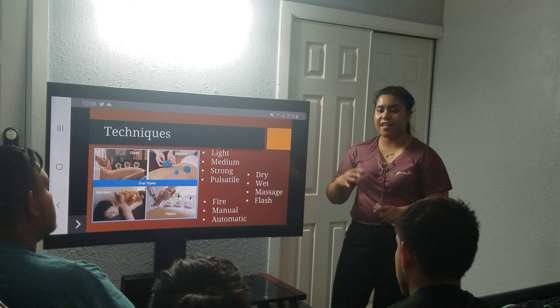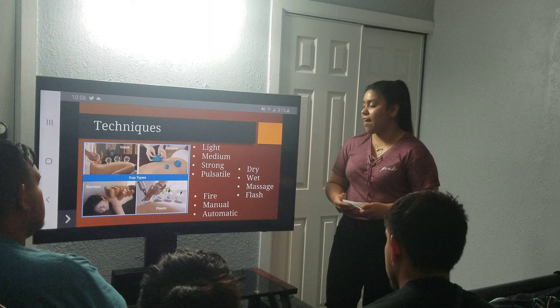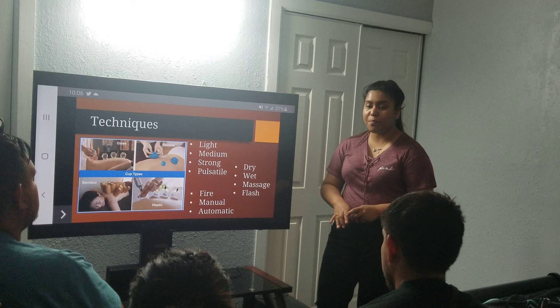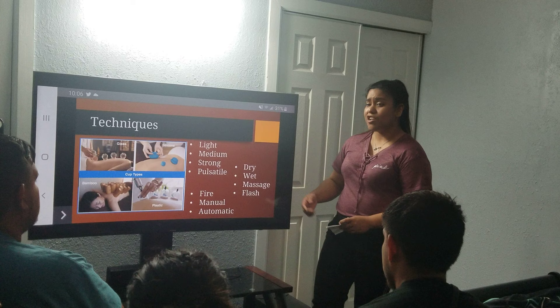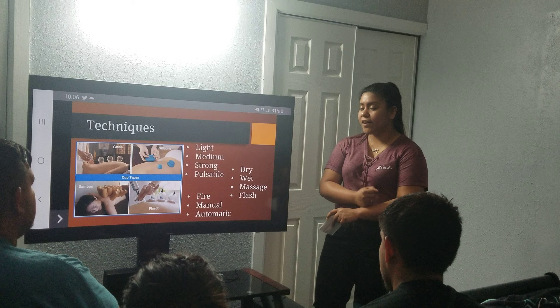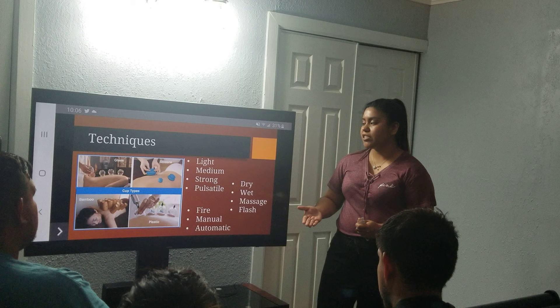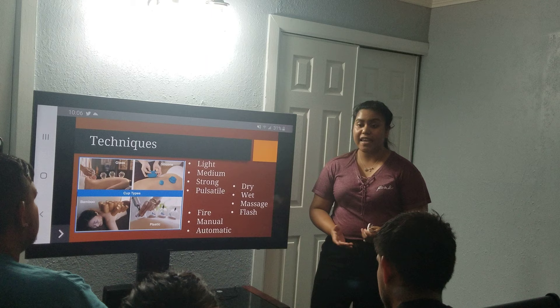The dry method would be just having the cup on its own. In a wet suction, you could use essential oils to provide a vacuum assistance-like effect, and you would provide incisions within the body. You can also use fire with it to make it more powerful. In a massage setting, you would just move the cup along the body. And in a flash setting, it is all about the timing. By manual, you would be using the strong suction — turning it inside out. In automatic, it would just be the cup by itself.